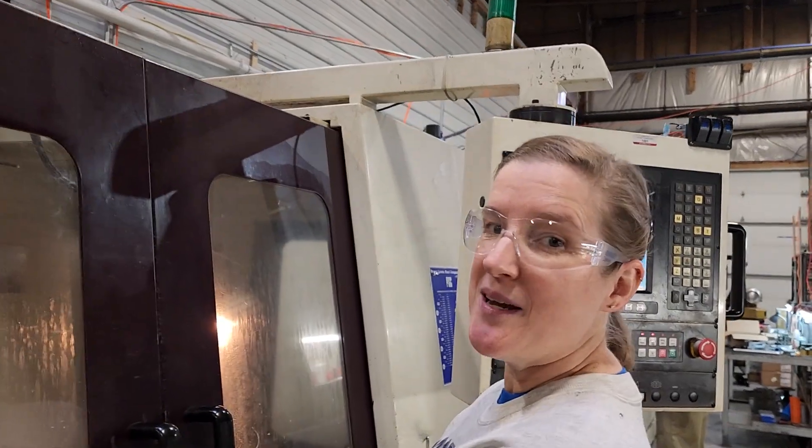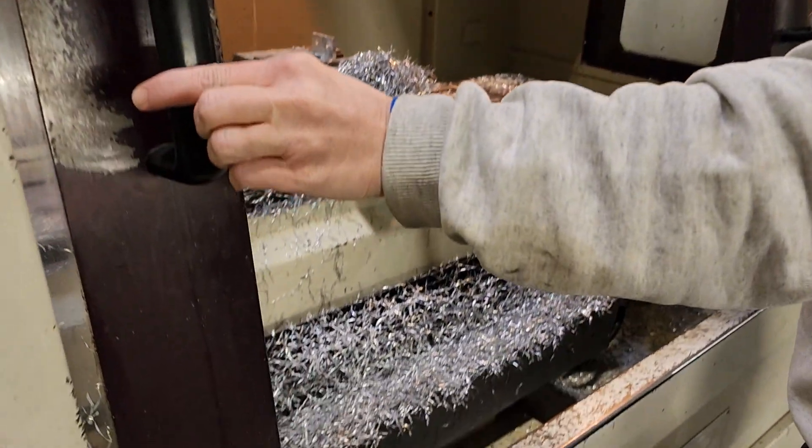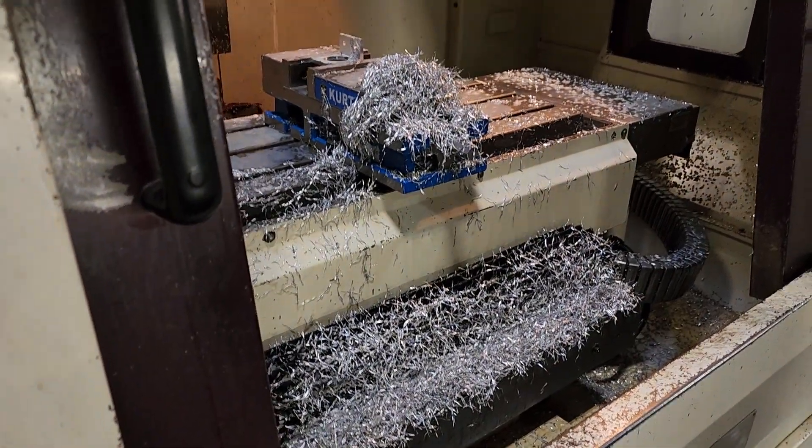Hi everyone, it's Tracy at Harmony Turbines. We are going to walk through the shop today to see what everyone is working on. So we are making Christmas tinsel today — take a look at this beautiful mess.